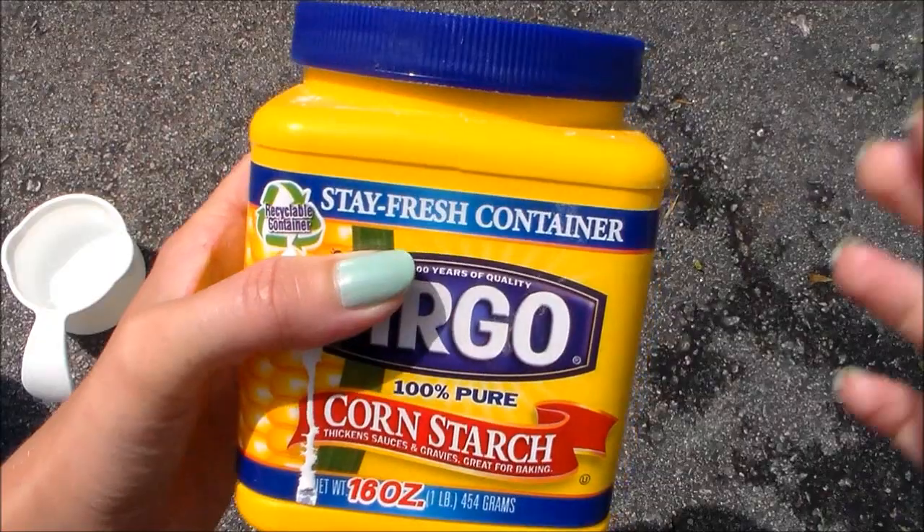Hi guys, today I'm going to teach you how to make some goop slash slime. I am outside right now and I'm really out of breath because my cat got out and I had to chase him. I did make some green slime before but it got kind of wrecked, so I'm going to do another video on it.